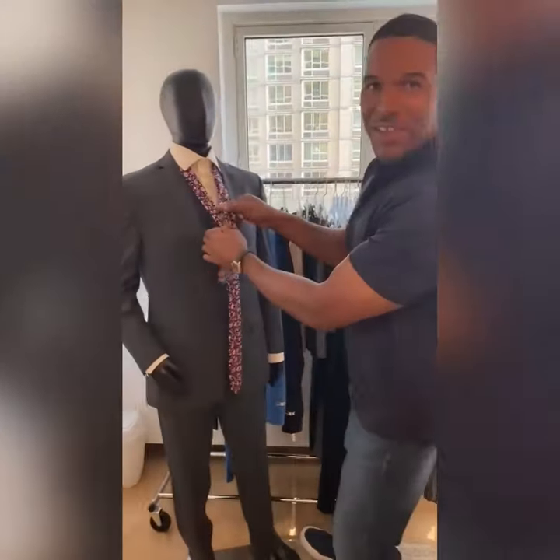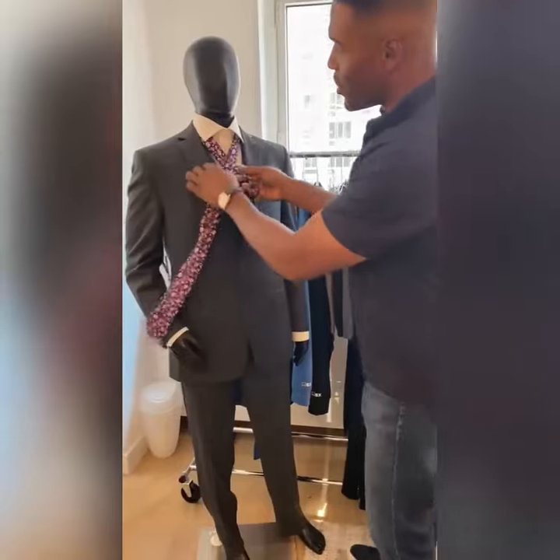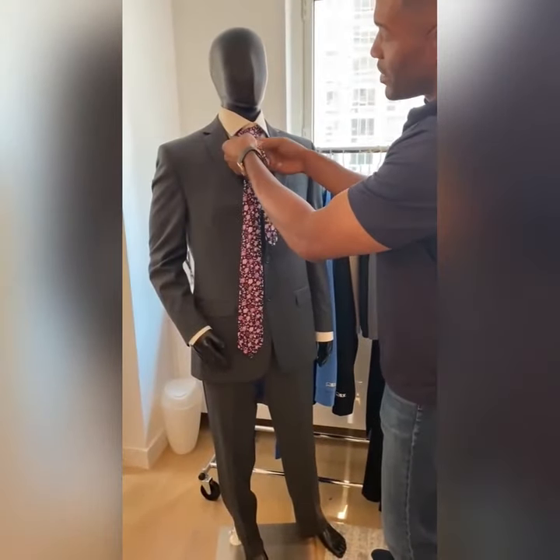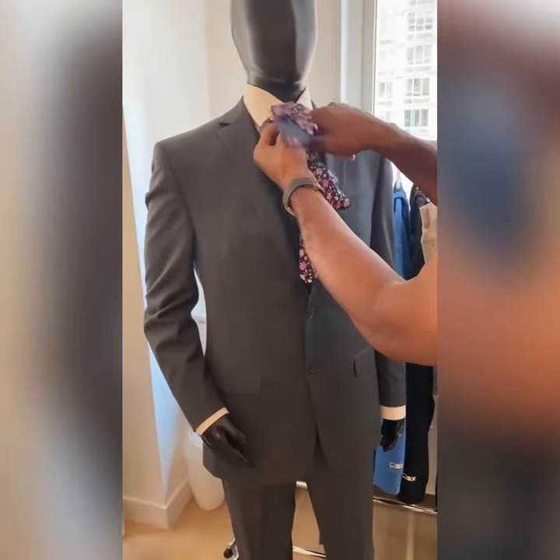All right, put the tie around your neck. Put the thick long side to the left side. You go over the top, come underneath, and then through the loop at the top.